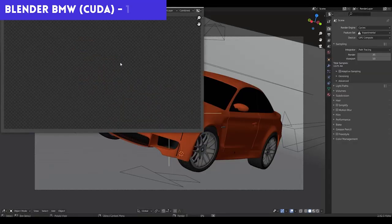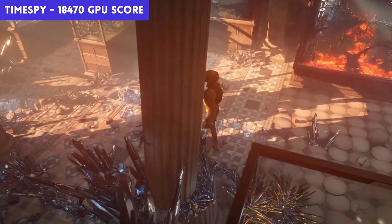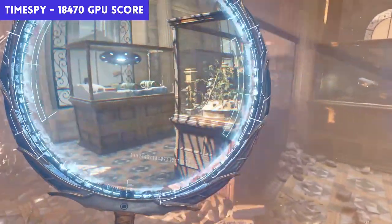For non-gaming tests, we have it managing a 19-second render of the Blender BMW demo file, and it also manages to clock in a hash rate of 53.87 MH/s using NiceHash — just to see what its mining performance is. It also managed a decent 18,470 score on Time Spy. This is a powerhouse GPU, and that's to be expected on a 3080 Ti.